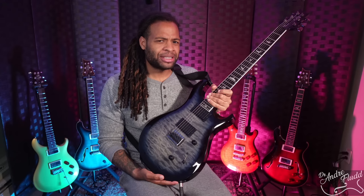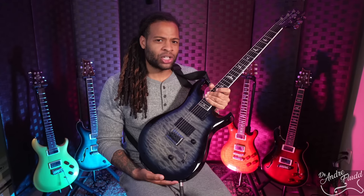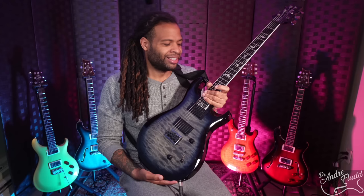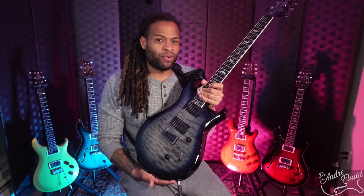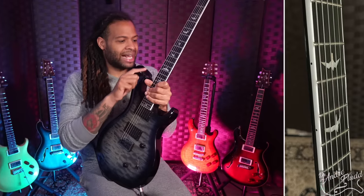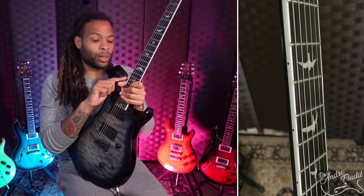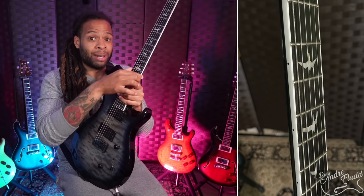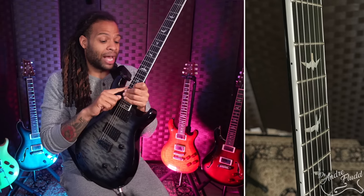I almost forgot to mention this because all these PRS guitars are spoiling me, but of course the fretwork is perfect. The leveling is perfect, there are no sharp fret edges or tooling marks. One really cool thing about this guitar is that it has a white binding around the edge — you don't see a lot of metal guitars with binding, but this has it. It feels comfortable and it looks great.